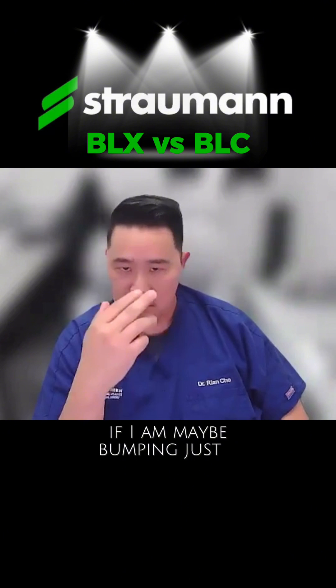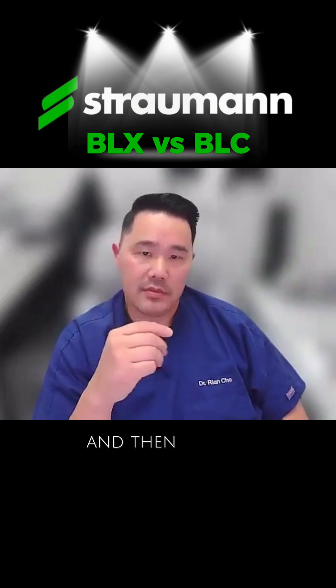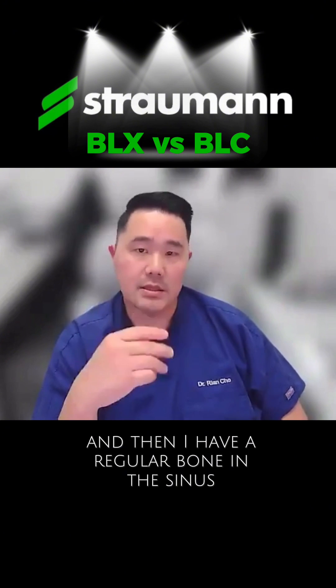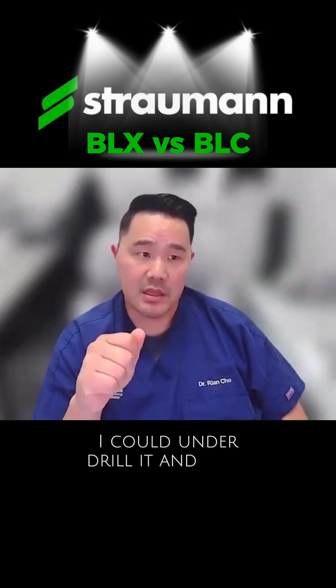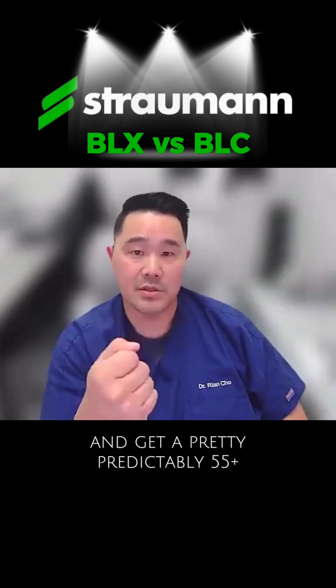If I'm bumping just a couple of millimeters and then have regular bone in the sinus and I want to maximize the torque, I could underdrill and then use BLX and predictably get 55-plus torque every single time.